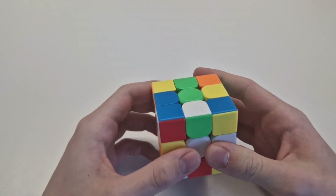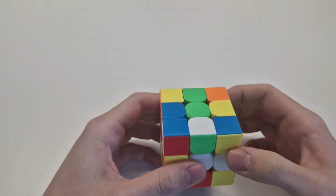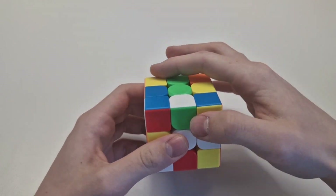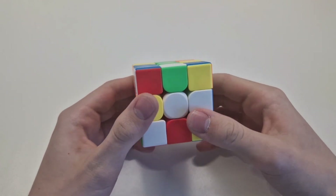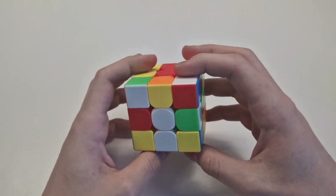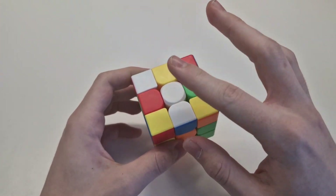The next part will be upcoming in the next few days, where I'll show how to solve the upper part of the Rubik's Cube. So this is a Rubik's Cube and it has six sides.